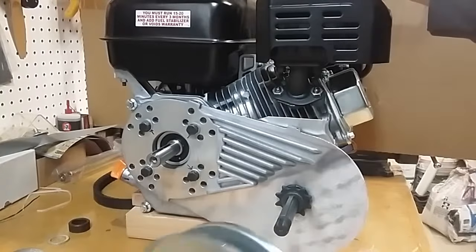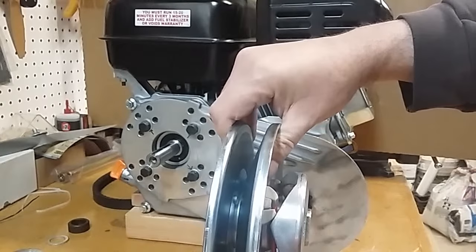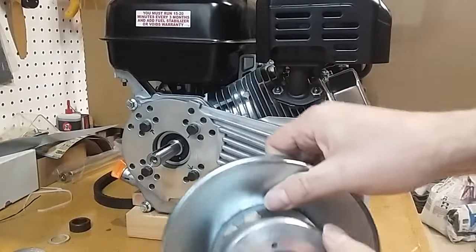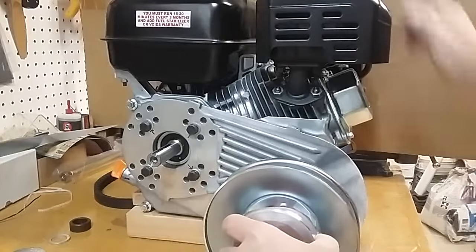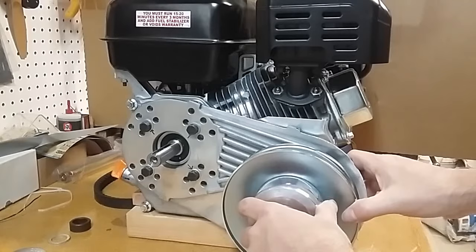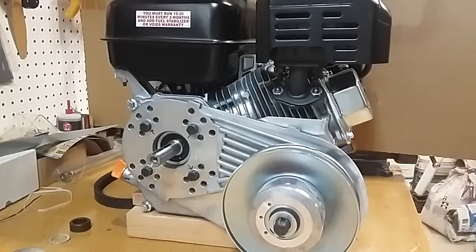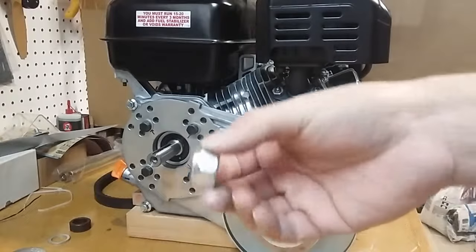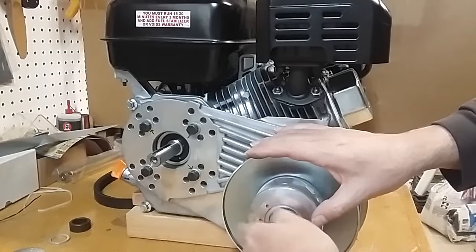Next we're going to install the driven pulley — that's the large assembly with the red spring in it. If you look at it on edge, one side is nearly flat at a two-and-a-half degree angle; the outside is an 18-and-a-half degree angle. We want the flatter side on the engine side with the spring side facing outward. The center is keyed, so we just line up on the key and insert it. Next is the flat washer, and then the nut — a 15/16-inch nylock nut with a blue nylon insert, designed to lock itself.